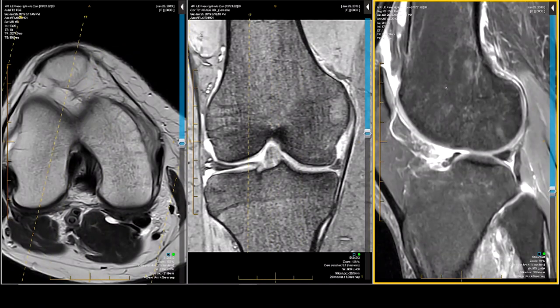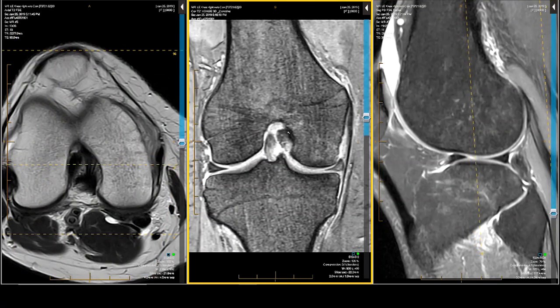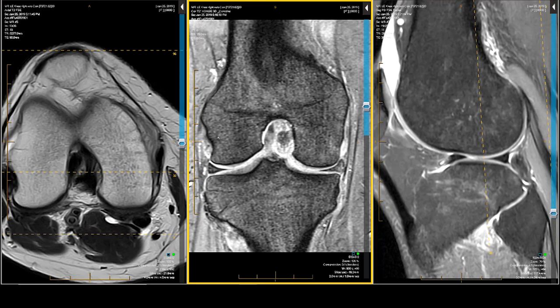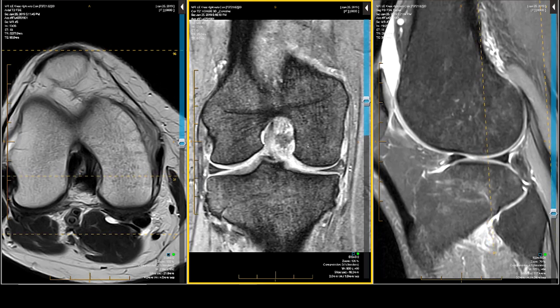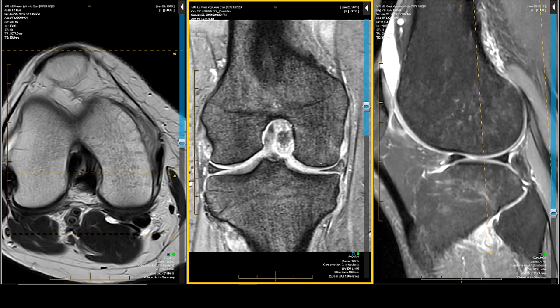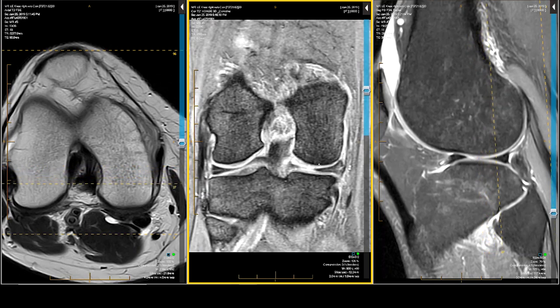The next thing I do is I look at the meniscal size — the depth, the volume, and the position relative to the condyles. Is it under the condyle, or has it slipped out from under the condyle? So-called partial extrusion or pseudo-extrusion. In other words, is there good conformity and alignment?